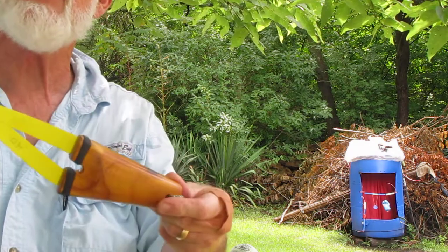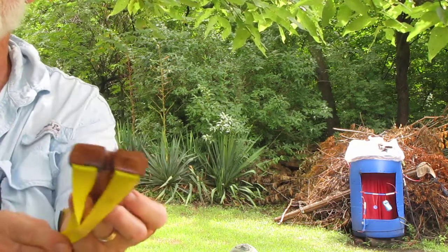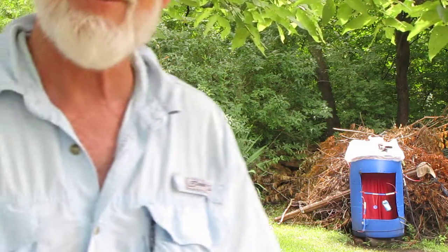So anyhow, here's my new Osage Orange Conus and I'm going to have a lot of fun with it. Hope you guys are out shooting and having fun too. Have a good day. Bye.